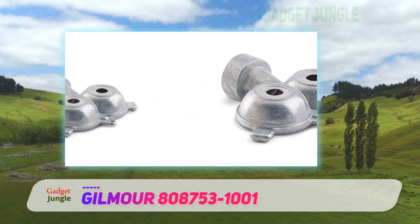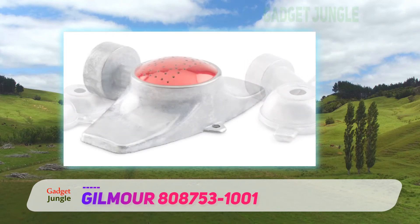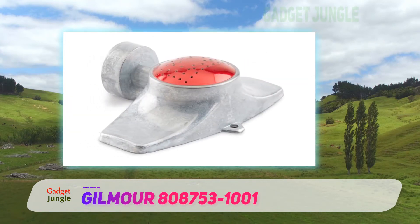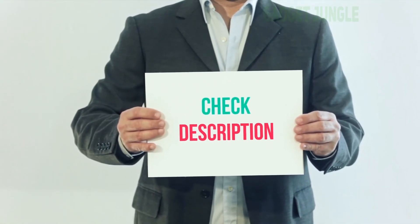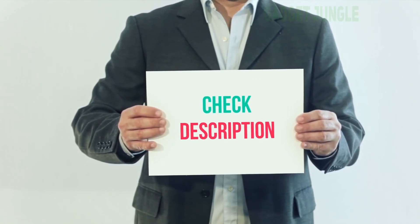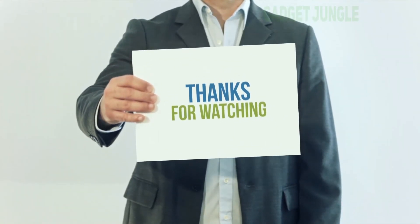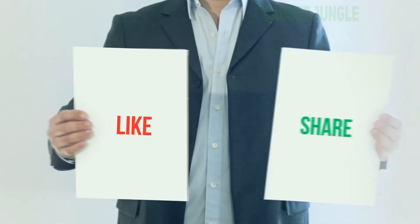Its square foot coverage is up to 707 square feet, and its circular spray pattern has a 30-foot diameter. It features twin spray openings that do not clog. I have included the product link in the description — check it out for more information and the latest price. Please subscribe to my channel, leave a like, and share with your friends.